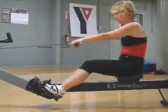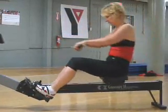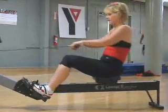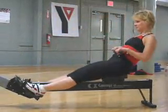Good. Legs, back, arms. Legs, back, arms. Legs, back, arms — good, that looks like it goes through. Come forward. That's the neatest exercise.